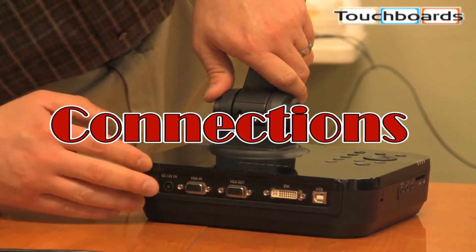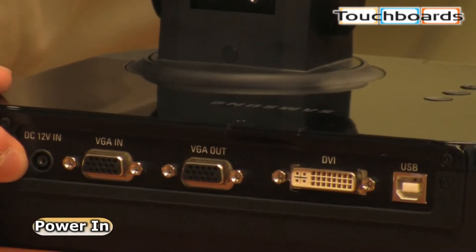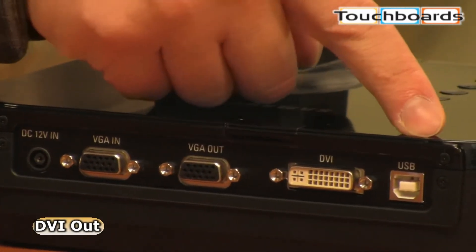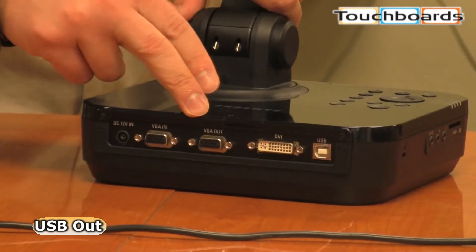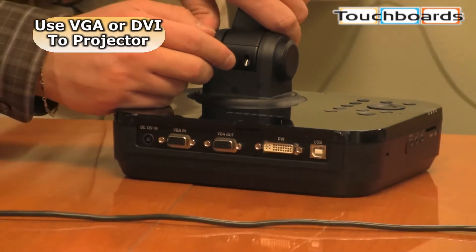Here's your basic connection panel. You have your VGA in, VGA out. Here's your outlet for your power. You also have a DVI and there's a USB connection. To hook it up to a projector, you can use your VGA cable or your DVI cable if you have the DVI input on your projector.